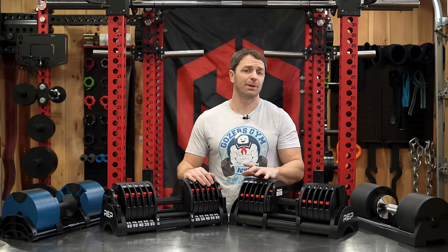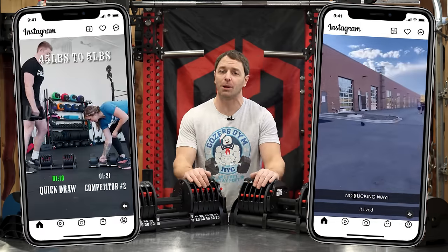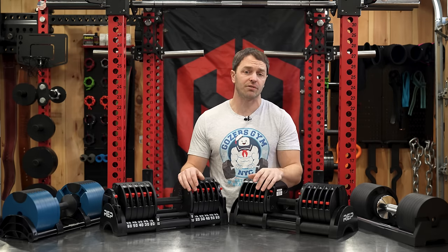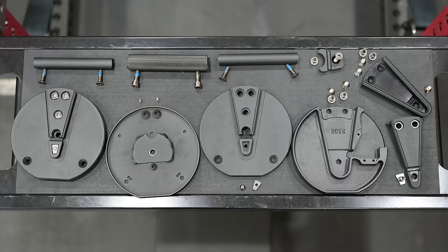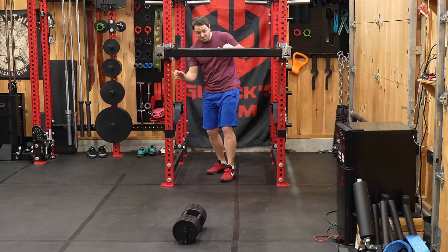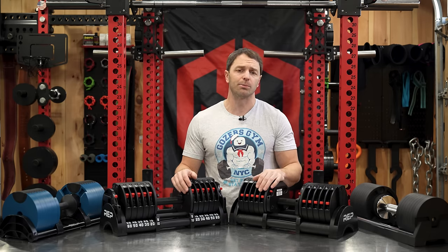REP Quickdraw Adjustable Dumbbells have been touted as the most durable, fastest adjusting dumbbells on the market, and they've been hyped up pretty high by those fortunate enough to get an early version. But these are the production model, and I've completely torn them down and put them through hell to see if they live up to all the claims. I think there's a lot to like, but I've also got some criticisms.